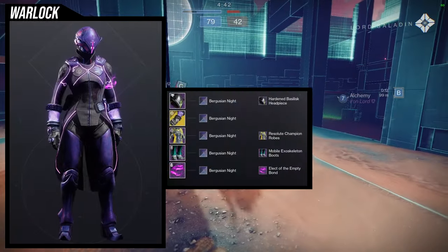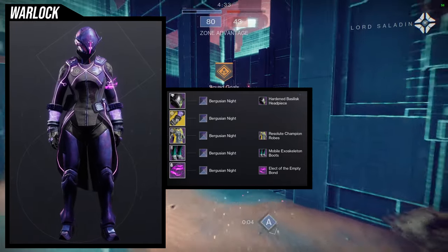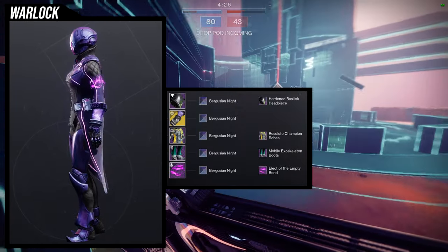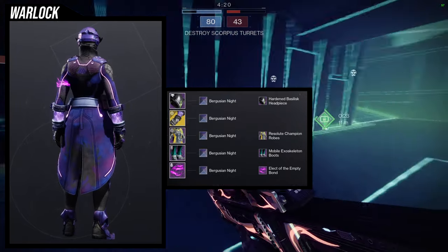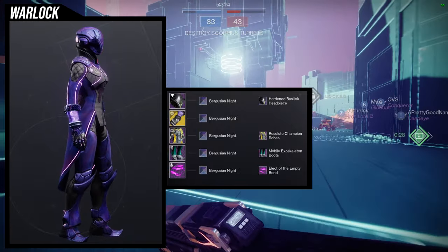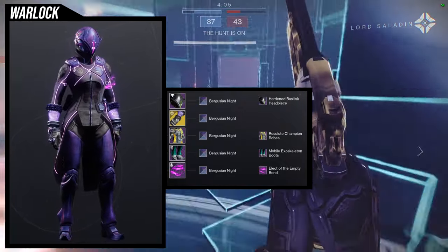Last but not least, we're going to be using the nothing manacles. For the helmet, Heart and Basilisk headpiece. We're using Resolute Champion robes for the chest piece, mobile exoskeleton boots for the boots, and the Elect of the Empty Bond. I definitely think this set looks pretty cool — granted, I'd probably switch out the mobile exoskeleton boots since I feel like they don't quite make sense here, but at the same time, they kind of do. So I'm just confused — I like it, I just don't think it makes sense, but I still like it.